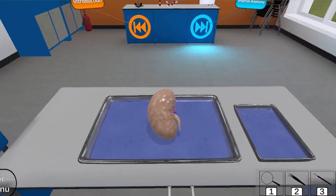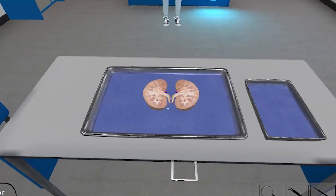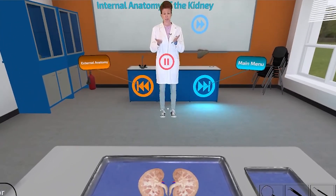It's now time to begin our external observation of the kidney. Lay the two halves on your dissecting tray so that you are looking at the internal structure.